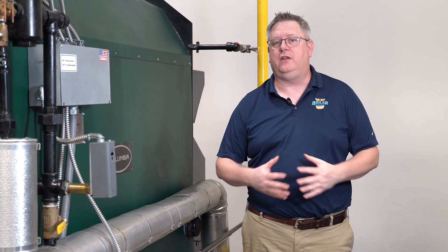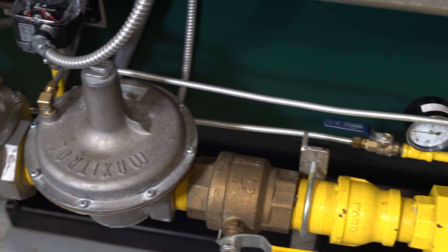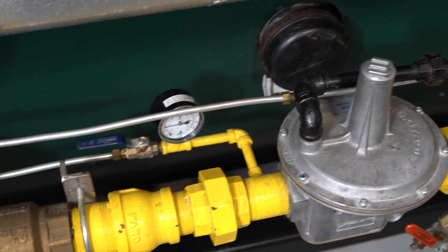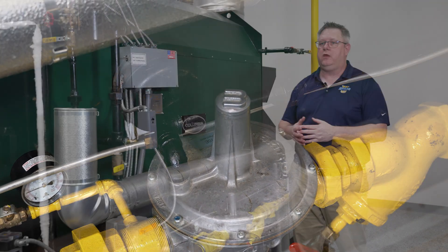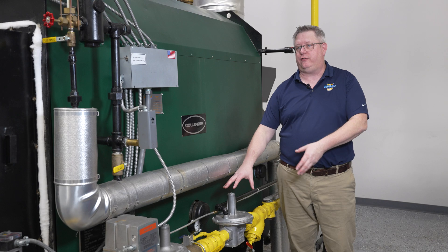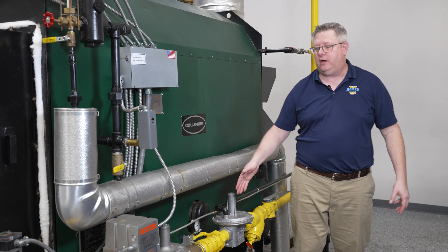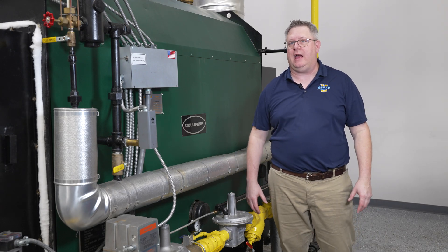By adding a regulator, it essentially allows us to run the gas lines within the boiler plant at a higher pressure. This doesn't create pressure — it just allows more pressure on the mains so that we can provide an adequate amount of gas to the equipment.